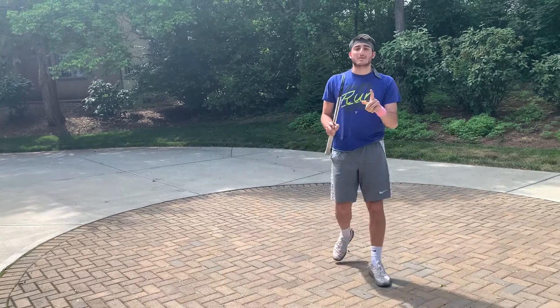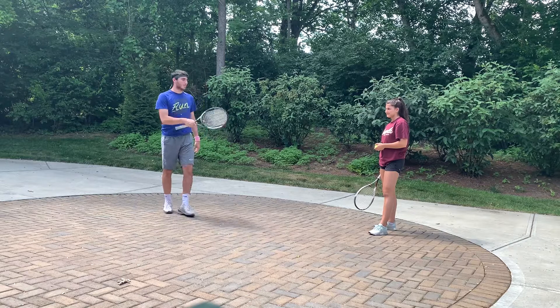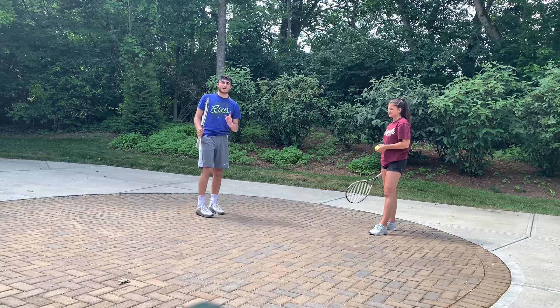Next challenge — you're going to need a partner. I'm going to grab my sister real quick. For this next challenge, we're going to see how many volleys we can get in a row. You get three tries. Try to beat our record.